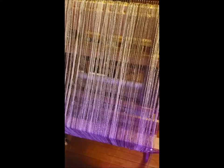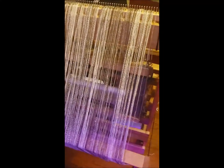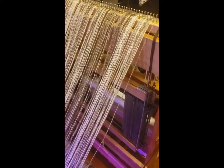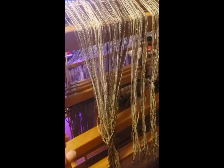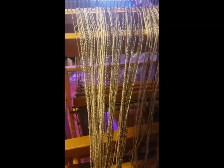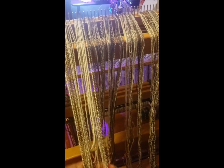Hi, this is Nase from Something Beautiful Handcrafts and here I am with the Harrisville Designs four shaft folding loom. I am about to start threading the heddles. This right here is the Jacob Finn cross yarn that I spun during Tour de Fleece for 2019.